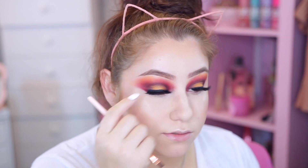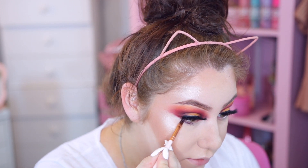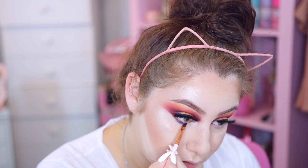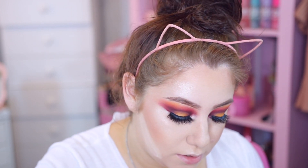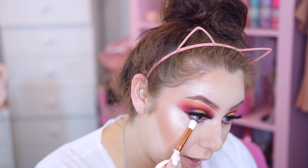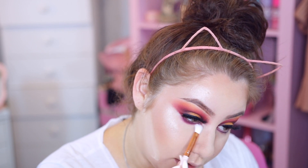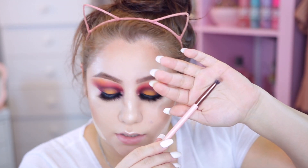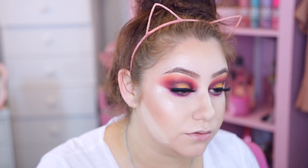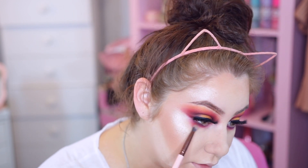I'm going to take a liner brush from this little pink set and take the darkest purple color we used and line my lower lash line with this - the lower lash line is going to be very very intense. After that I'm going to take this pinkish color we used right above the crease and throw that underneath the lower lashes, and then go in with the pinkish and orangey colors to smoke this lower lash line out.